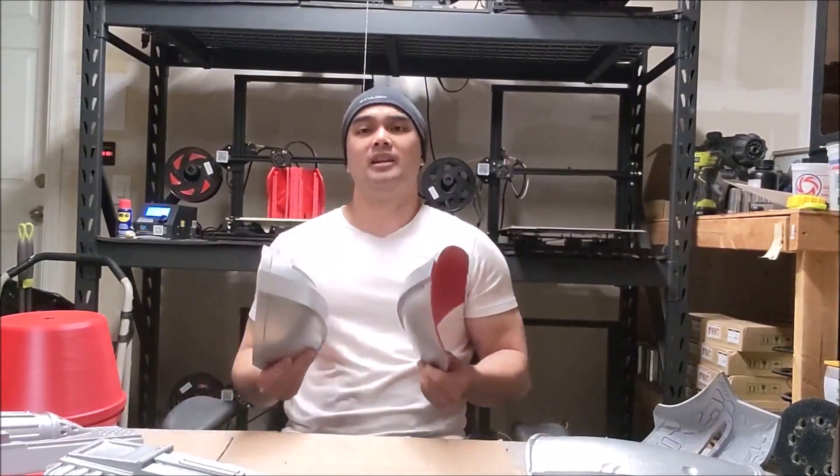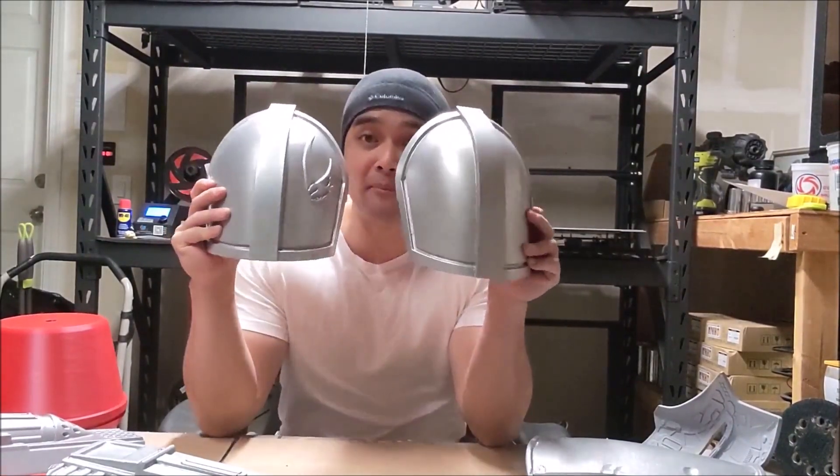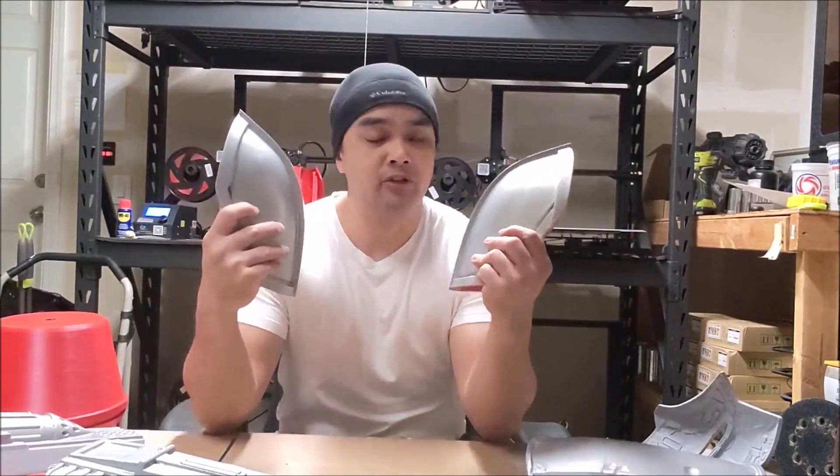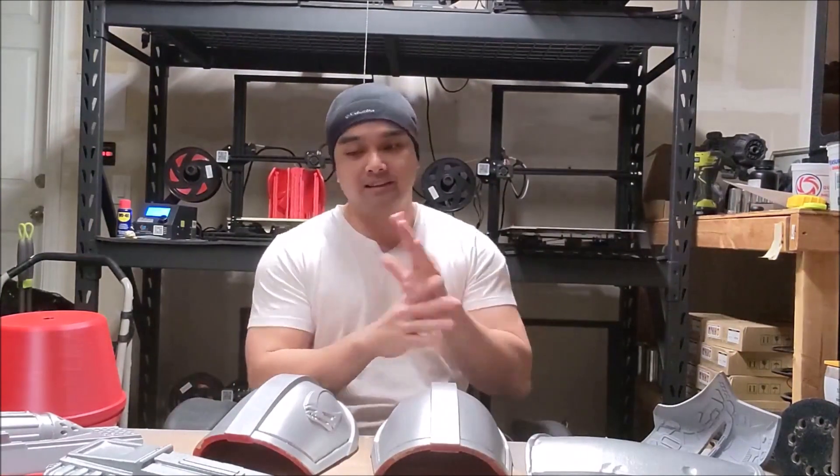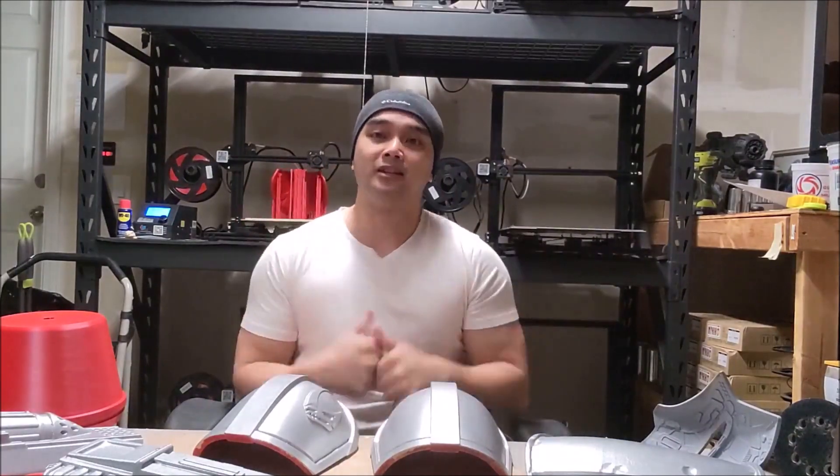Hey guys, what's up? It's Nico here and in this video we're going to talk about how I built my Mando shoulders for the armor set. So the first thing we're going to do is we're going to go straight to the slicer and I'm going to show you guys how I did the settings and supports, all that shenanigans. So let's go.